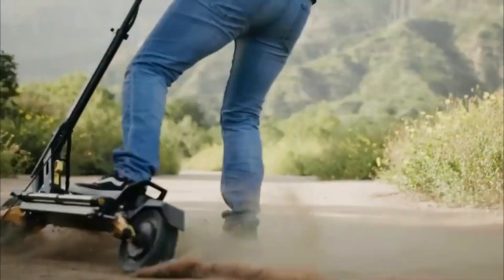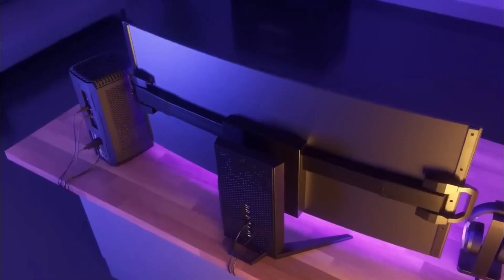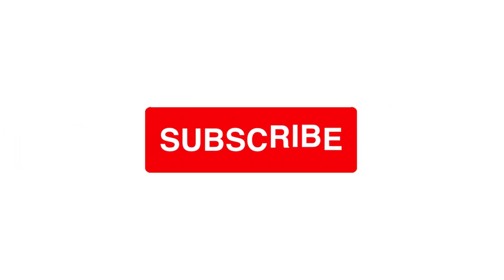Which of these incredible gadgets caught your eye the most? Let us know in the comments below, and don't forget to subscribe to our channel for more tech wonders in the future. See you in the next one!